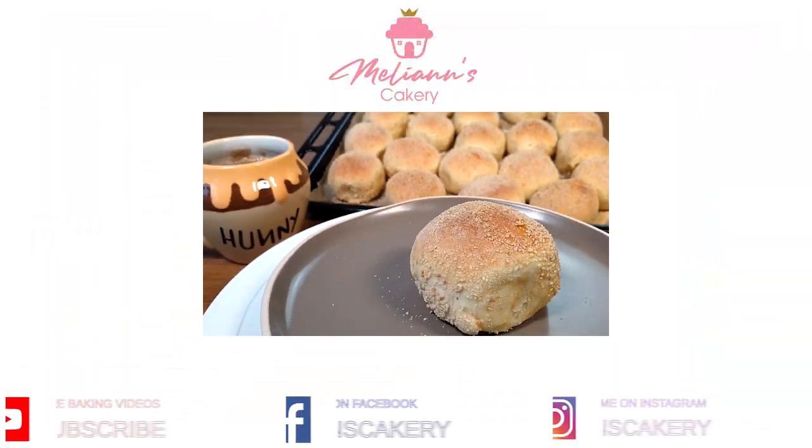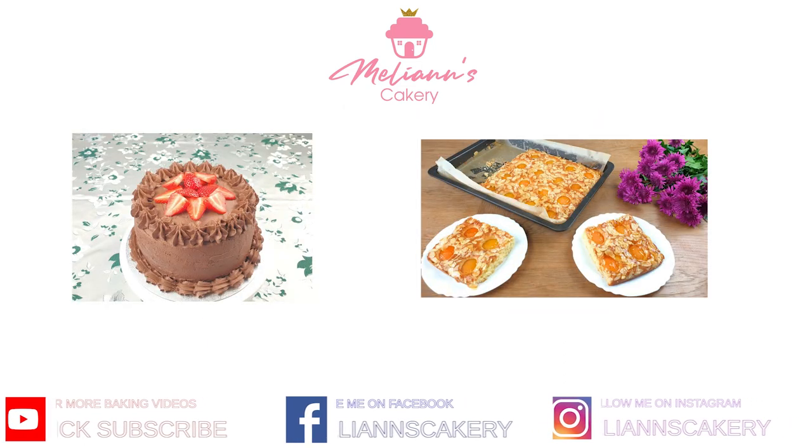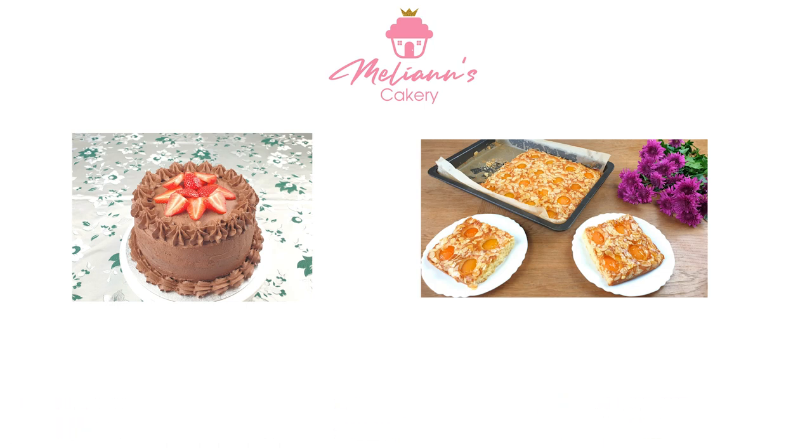I hope you guys enjoyed my video today. Make sure to subscribe to my channel for more yummy recipes. Take care and have a nice day. Bye!